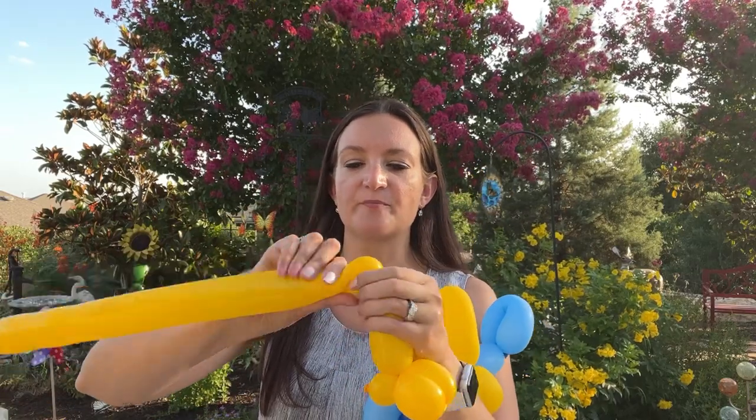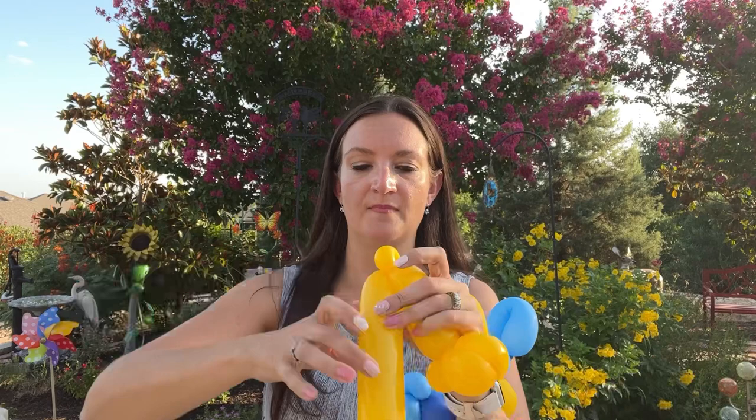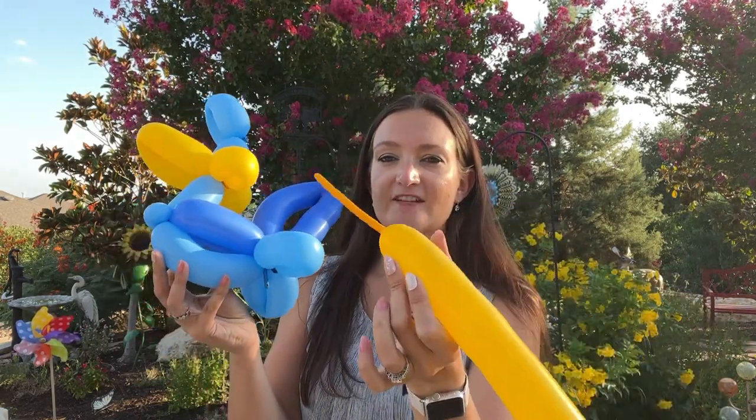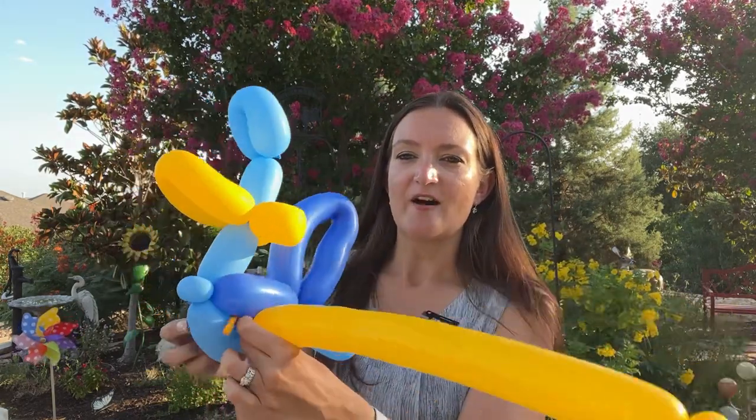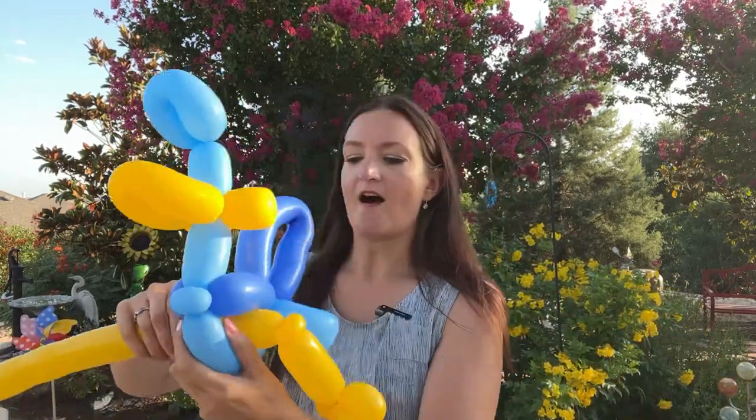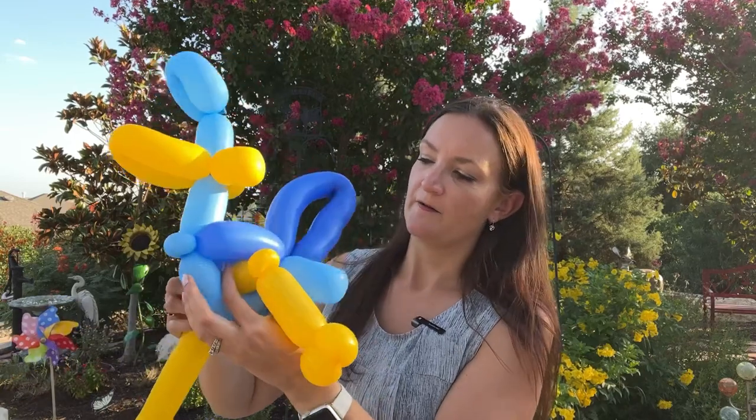I'm going to do a pinch twist for a knee. The reason we're doing a pinch twist here is so that you can position the legs however you want — it can look like he's in the middle of running with his legs going different directions, or he can be standing still looking around. We can really play with the positioning when we add those pinch twists. I'm going to take the end of my yellow and slide it above the light blue balloon on the bottom, through the middle of his body, all the way until that pinch twist is just outside of his body.